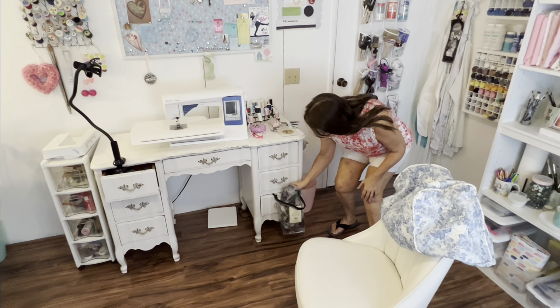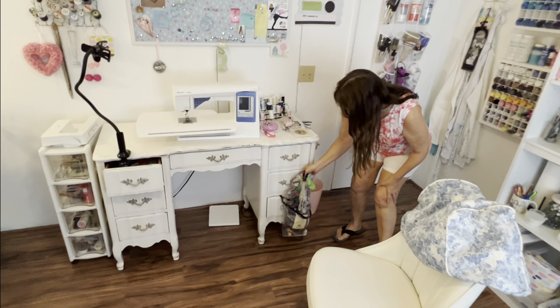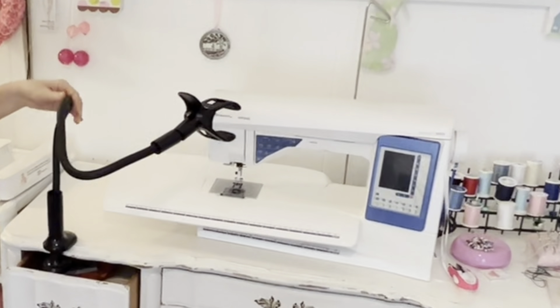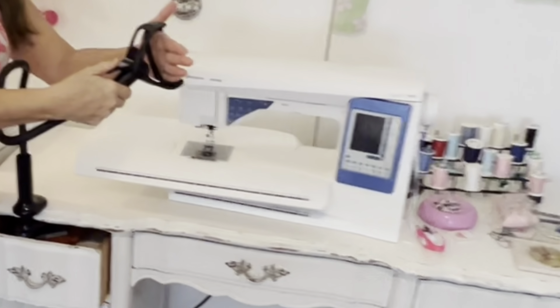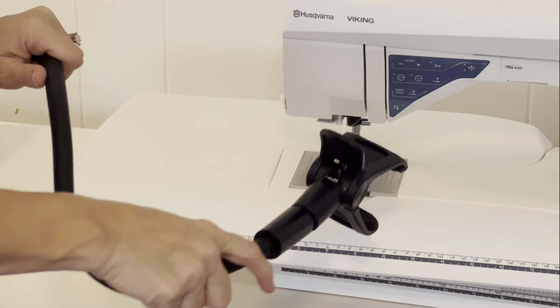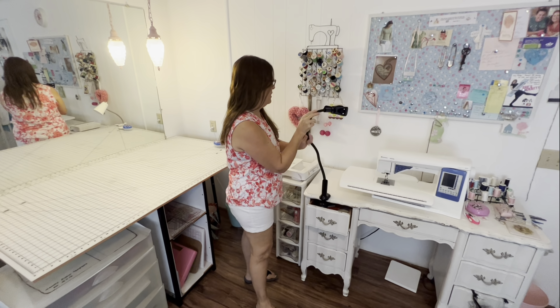This is where I catch all my threads — when I snip off threads I put them in here. And this is what I use when I do my close-up filming of sewing. My son got me this on Amazon — I'll try to link it below if I can find it. I pop my phone right in here and I can move it around and get a close-up view of sewing on the sewing machine, so I can make sure you guys can see what I'm doing. When I'm sewing without videotaping I move it out of the way.